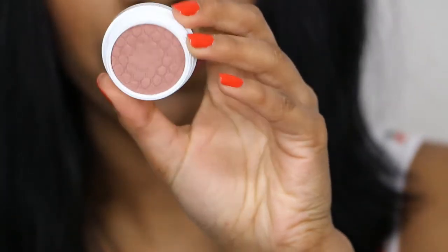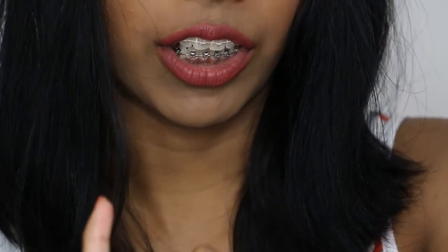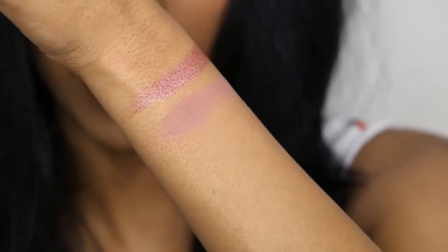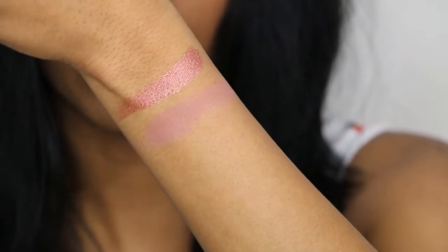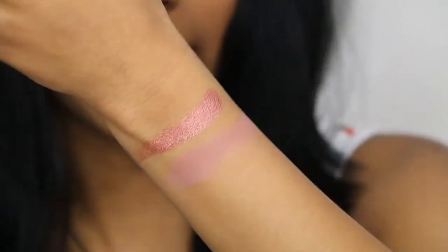Then we have Brandy, which is a matte finish. This is a beautiful mauve-y matte colour. It's a beautiful crease colour and you can wear it on your lip too for a subtle daytime look.